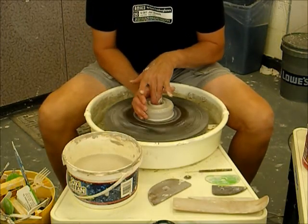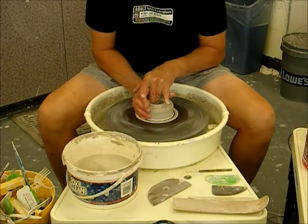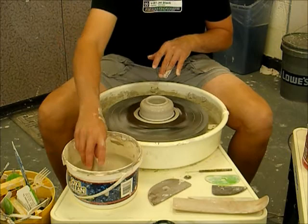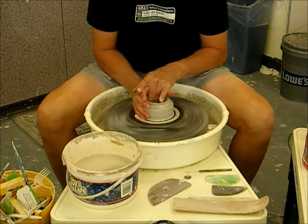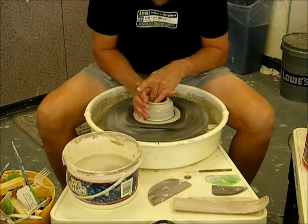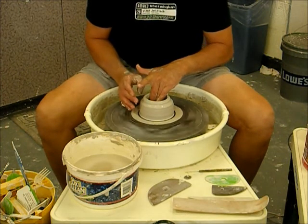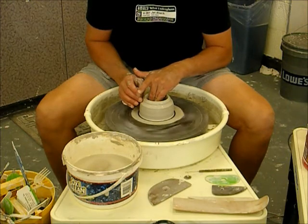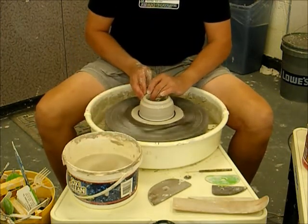I've reset my speed to slow to medium. Now I'm going back for my opening process — I've put some water on for lubrication. I'm moving my ring finger and middle finger of my left hand, sweeping them outward towards my right hand. My right hand needs to remain stationary at this point; don't get in the habit of moving it away. I'm just going to move my fingers outward to the outer edge of my clay, then go back with my middle finger and gently compress the bottom of what's going to become a bowl.